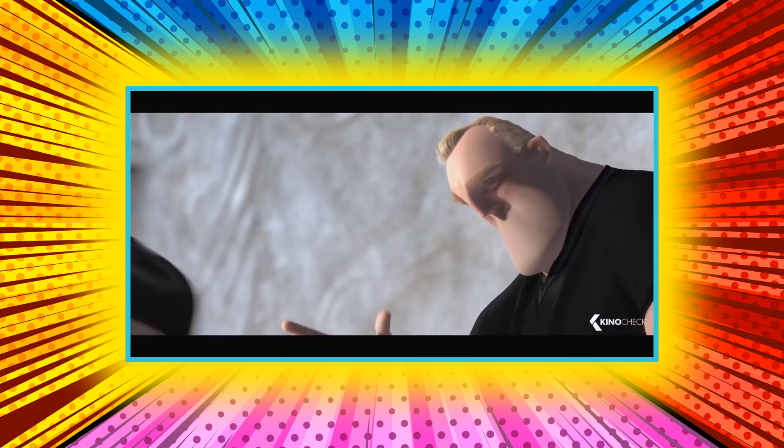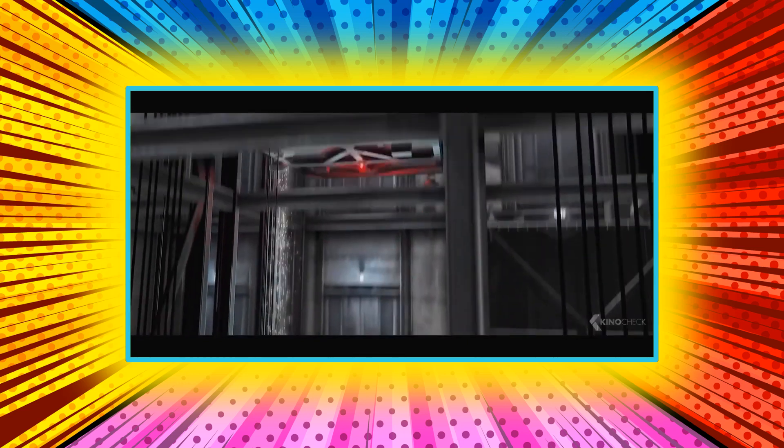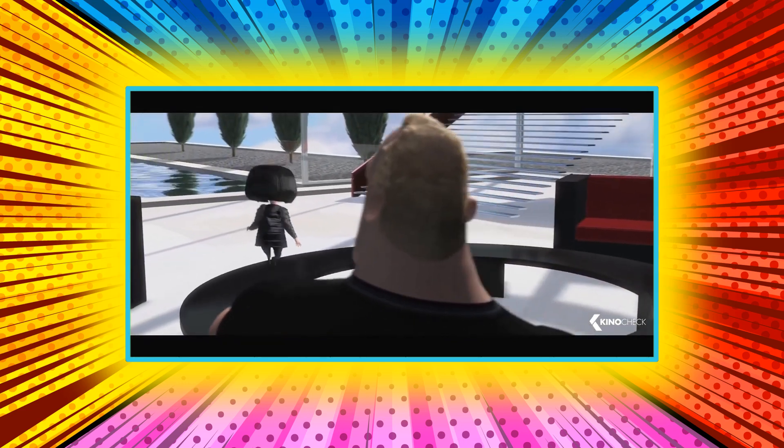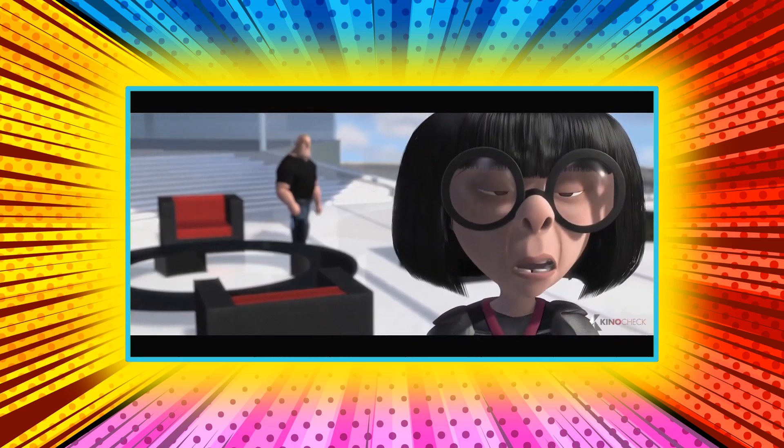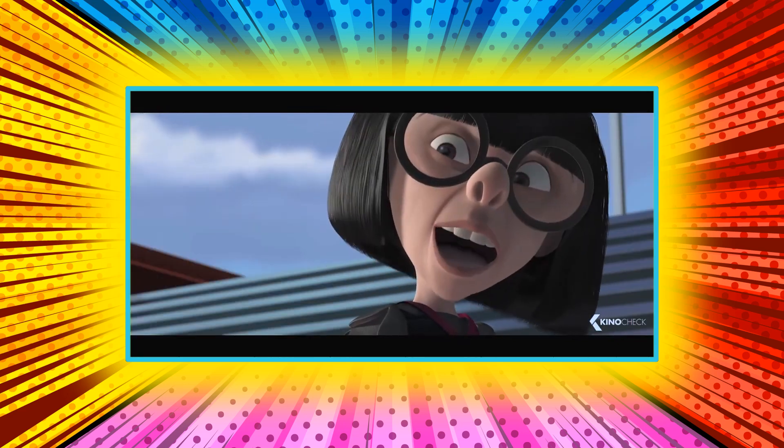You can't generalize about this thing. Meta Man, express elevator. Dynaguy, snag on take-off. Splash down, sucked into a vortex. No capes. Now go on. Your new suit will be finished before your next assignment. You know I'm retired from hero work. As am I, Robert. Yet here we are.